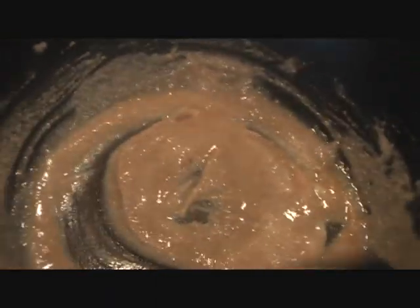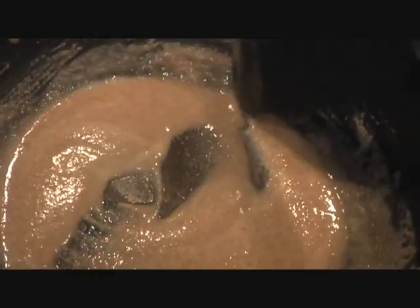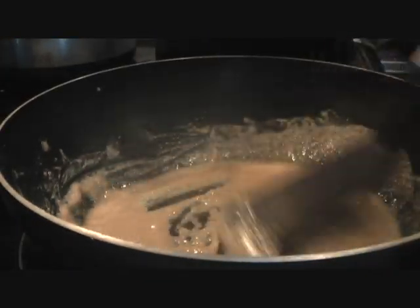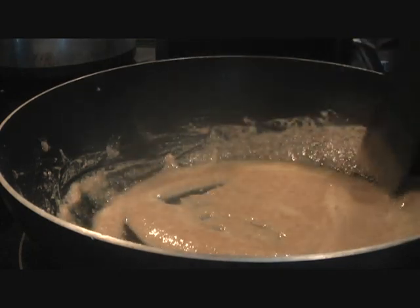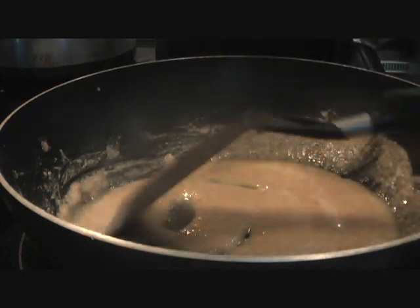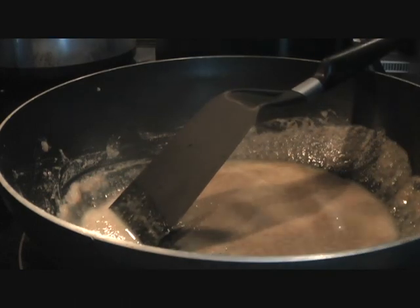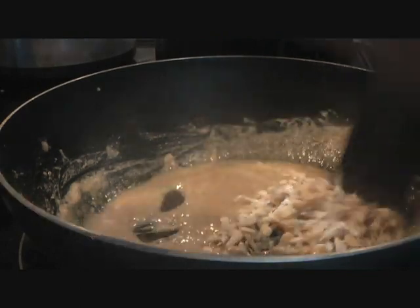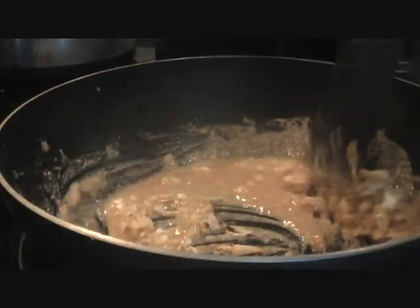The flour is almost done — it has changed color, turned a shade darker, and the ghee has started to separate. It's emitting a nice aroma, and that's when you want to add your dry fruits and nuts. Mix them in, and then we'll add the water with the melted sugar.